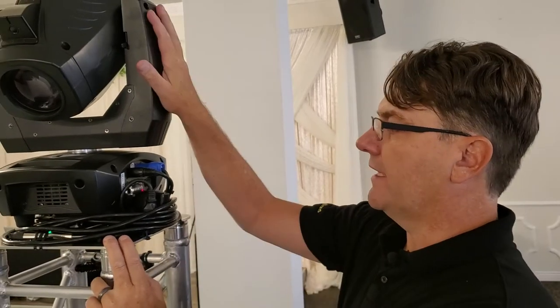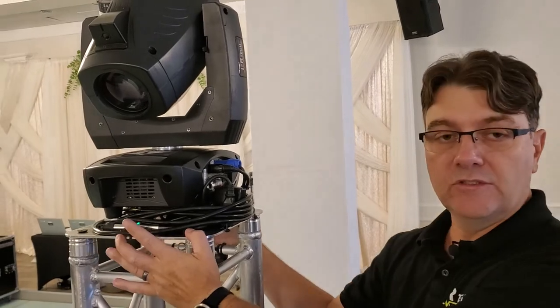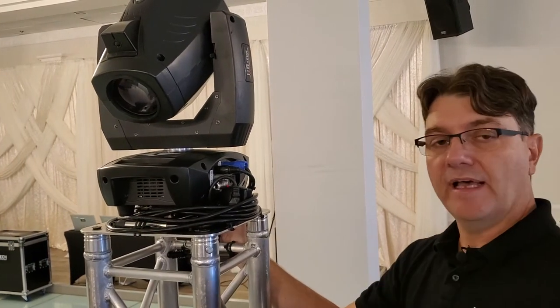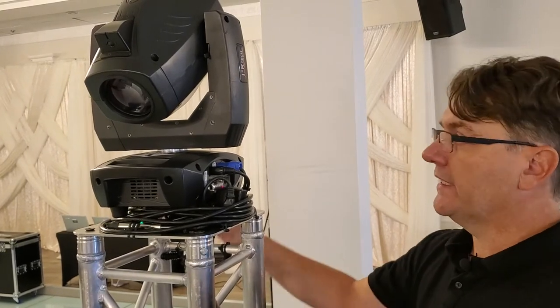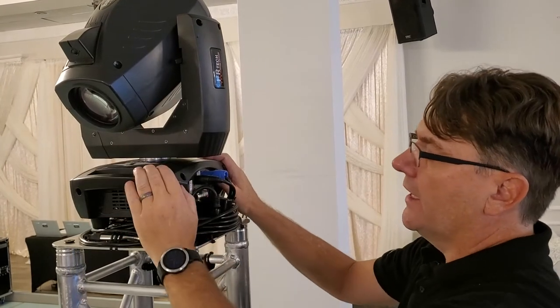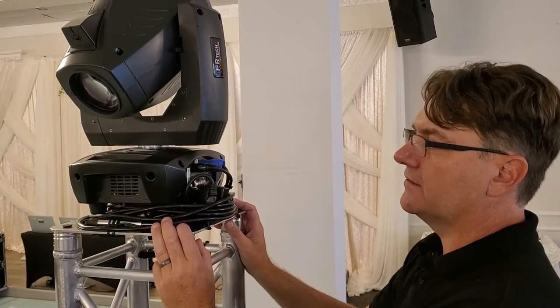One of the advantages of having the light on a standard base plate — on a flat one — is that it's very easy to mount, transport, and all that. But the big disadvantage for photo spotting is that the light can only tilt down so much, and that creates a dead zone under the truss and around the truss.